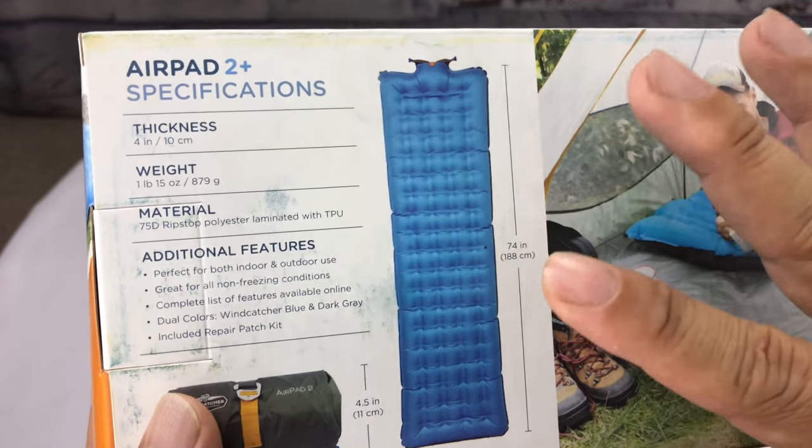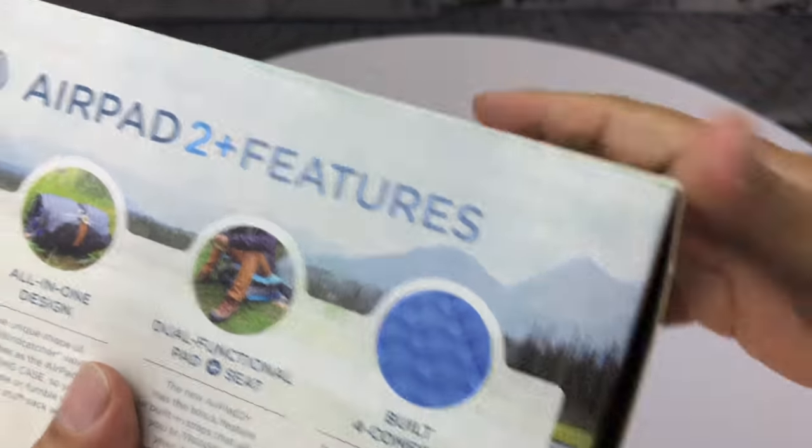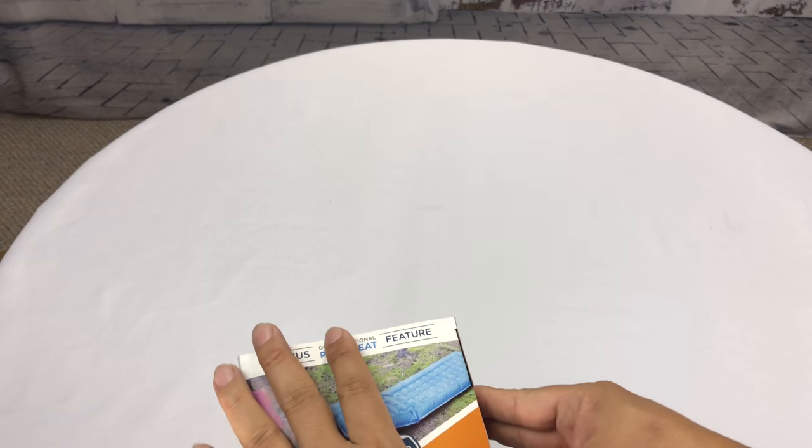I like air mattresses. They're really useful, especially for overnight guests or for camping. But the AirPad 2 seems to be an air pad that you can inflate much quicker. So I'm going to open it up here, and not only do I just want to look at the air pad, but more than anything, I want to look at the inflation mechanism itself. That's what I'm most interested in.